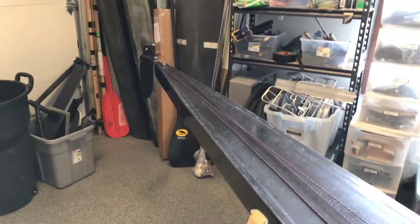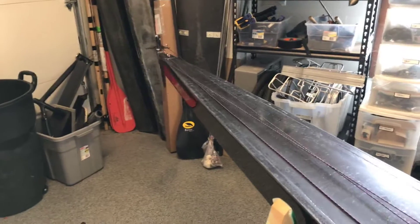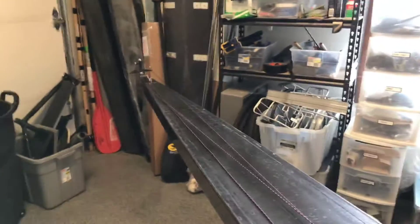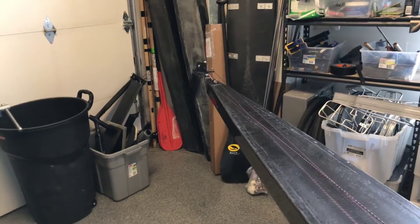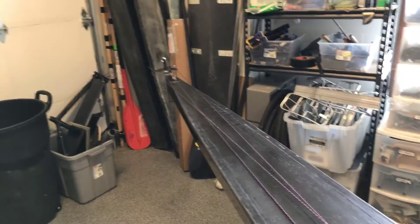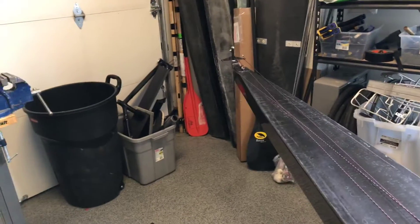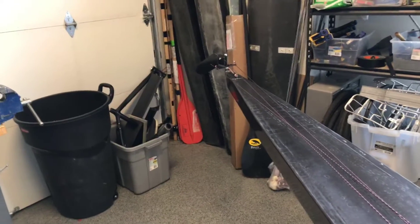I'll do a couple of runs with the rudder in the water and then a couple of runs with the rudder completely out of the water. I'll keep my watts, my power input, consistent and then measure the resulting speed, and I'll be able to quantify exactly how much drag this particular rudder has.